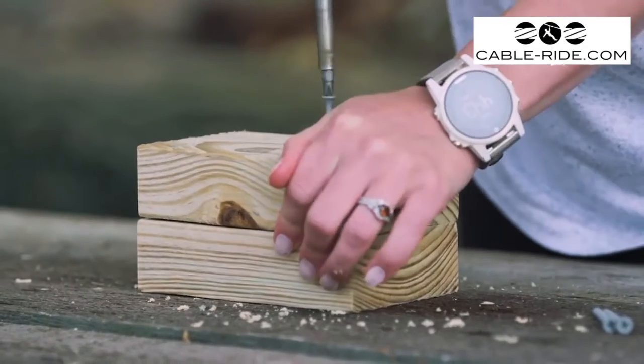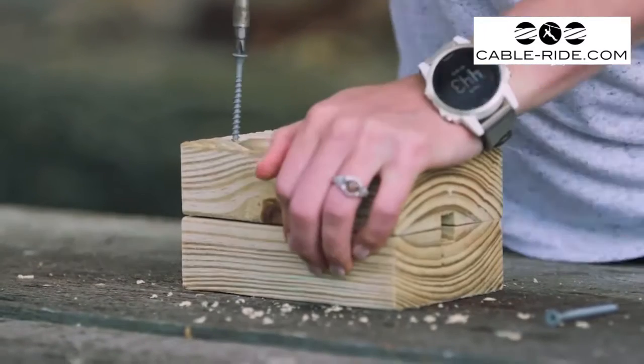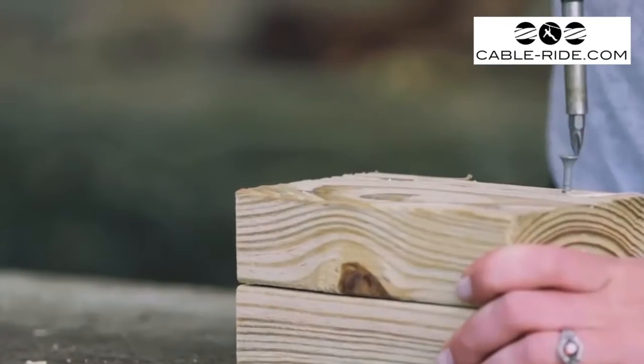You can bolt the two pieces of wood together, but 4 to 6 wood screws will do just fine. Plus, it will be easier to take apart when you go to install it on your zip line.